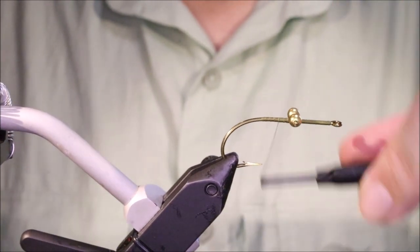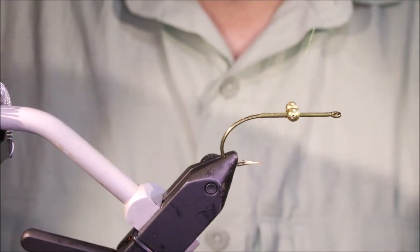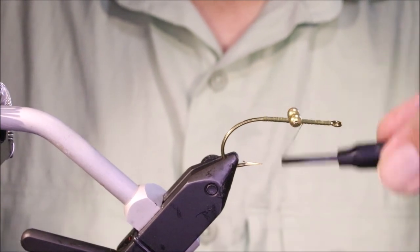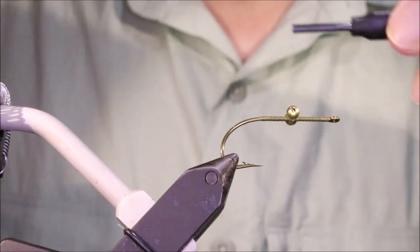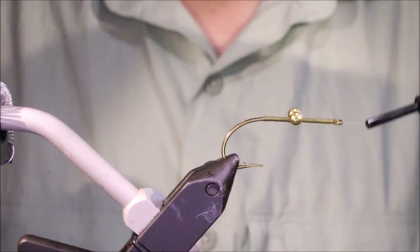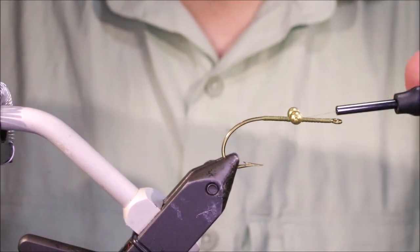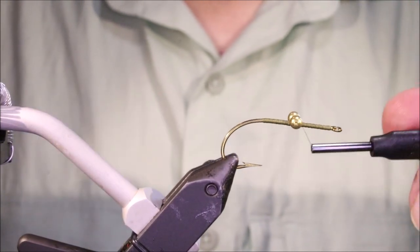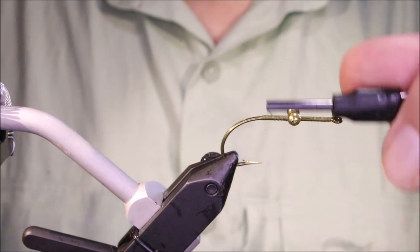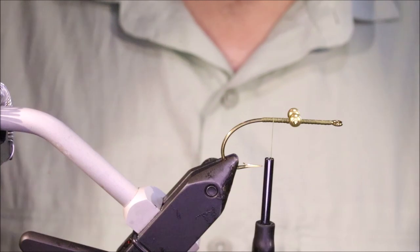I'm going to come back down the shank, back up, and then repeat my figure eights through the eyes. I say this often in the videos — this is much, much stronger than latching them on once and then using super glue. You just get so much more grip; the thread's got so much more grip on the shank, and that really locks them in place. They're not going anywhere.